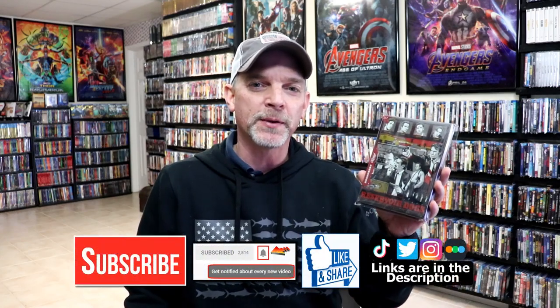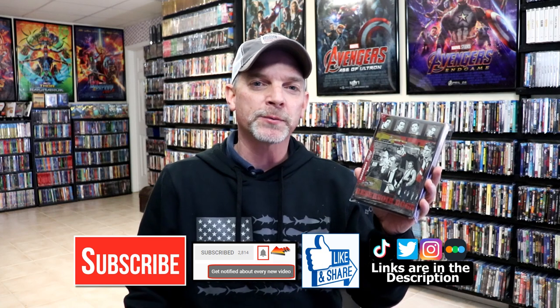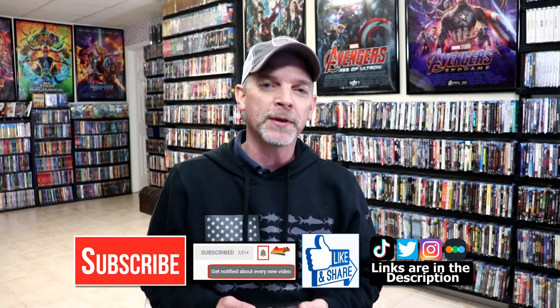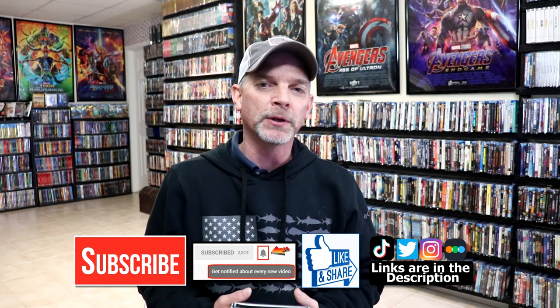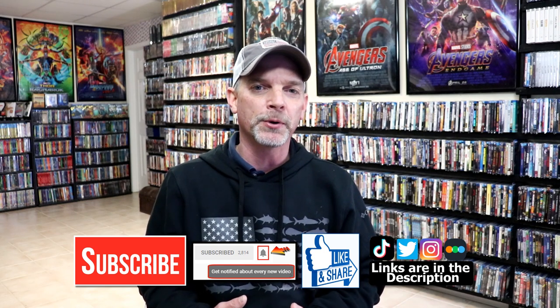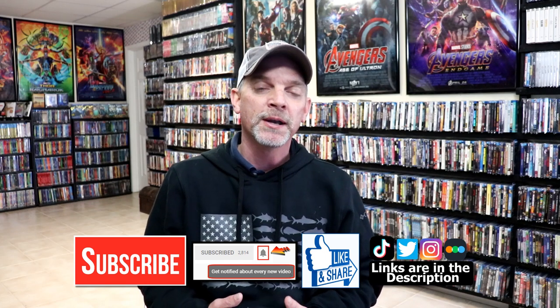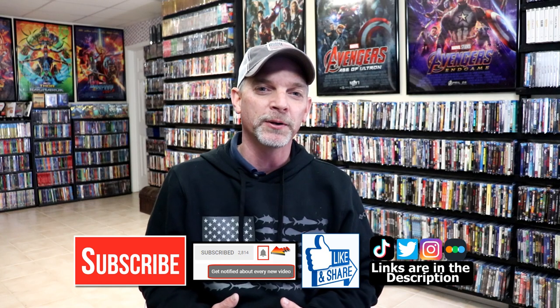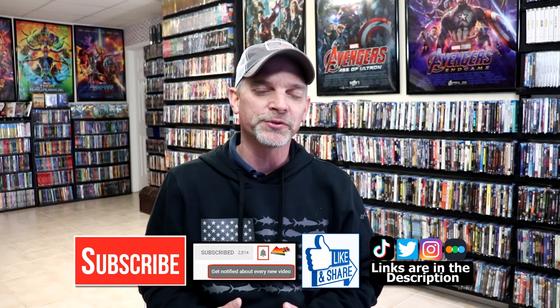I really do enjoy reading your comments. If you like what you saw here today, please give it a thumbs up and share the video. If you haven't subscribed to my channel, I'd really appreciate it if you'd subscribe and hit that notification bell so you can be notified every time I upload a new video. If you haven't found me on social media, I'm on Instagram, TikTok, and Twitter. You can also find me on Letterboxd if you'd like to find out what I've been watching — links are below. Thanks for watching and we'll see you next time.